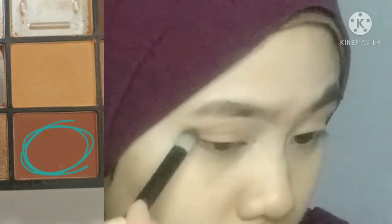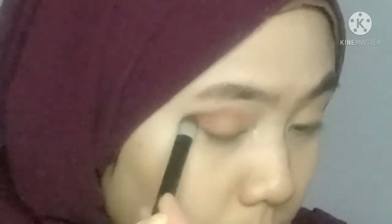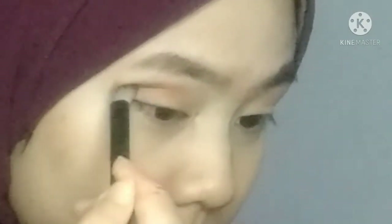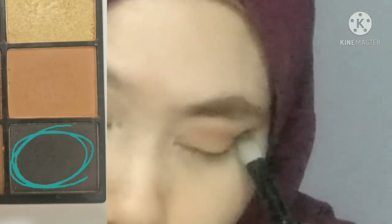Untuk warna ketiga, Wai guna warna yang paling gelap orange yang paling gelap, dan letak kat tempat yang sama, bahagian luar kelopak mata tu, dekat crease, untuk menonjolkan lagi warna dia. So untuk warna yang last, I guna warna hitam untuk jadikan dia smoky - I make a smoky look.